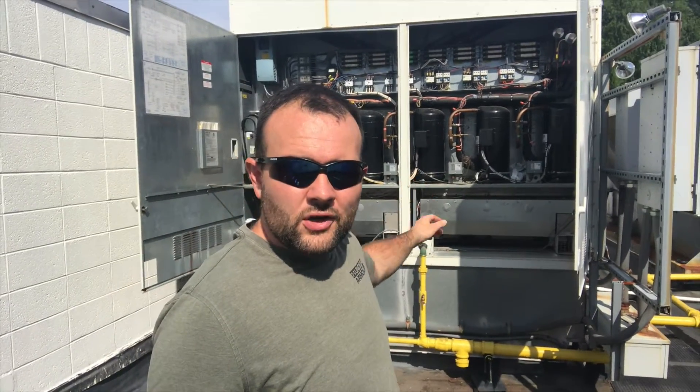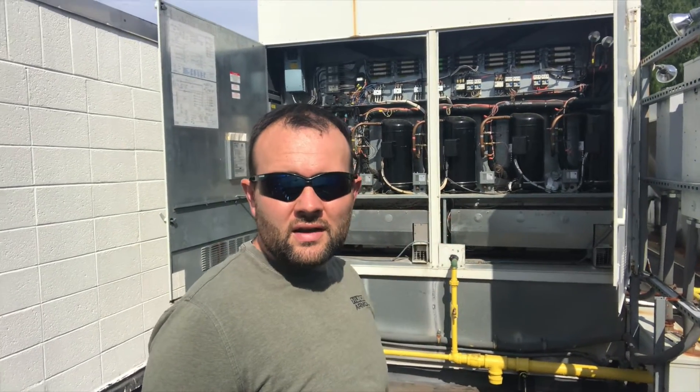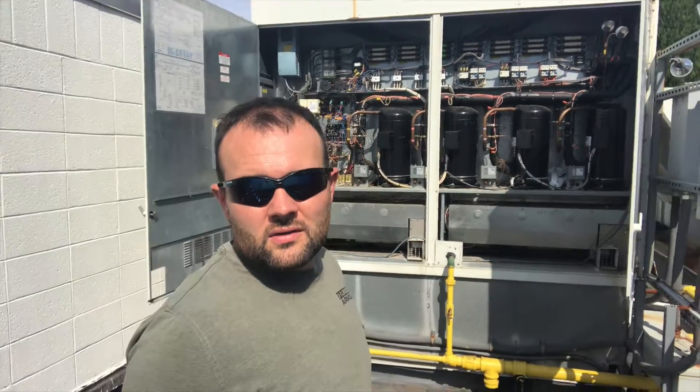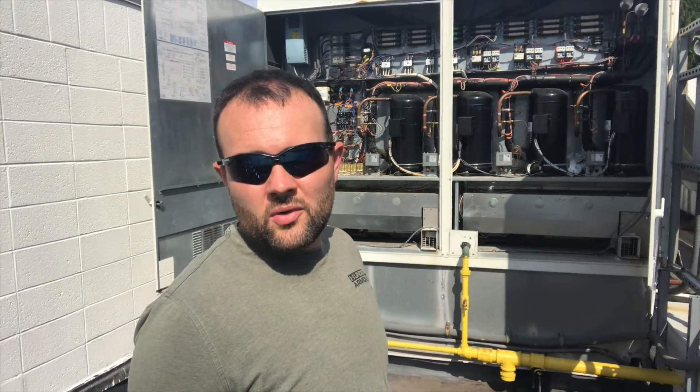Hey everyone, it's Travis Michael. I'm working on this Aon unit back here making some repairs to it. This is actually a follow-up video to one I already did when I was out here and diagnosed the issues with this unit. If you haven't checked that video out yet, I'll put a link on your video screen — click on that, check it out first, then come back to this one. If you already watched that video, thanks for tuning back in. So when I was originally out here, we were having some problems.